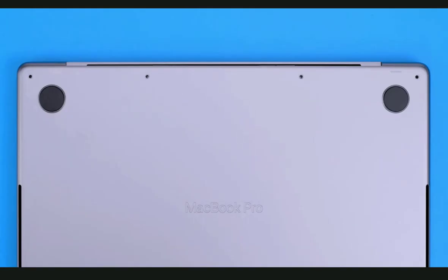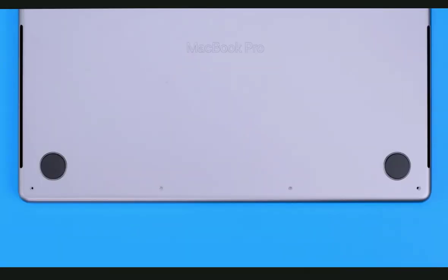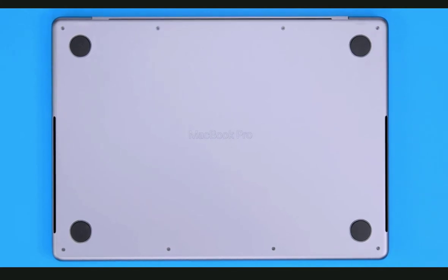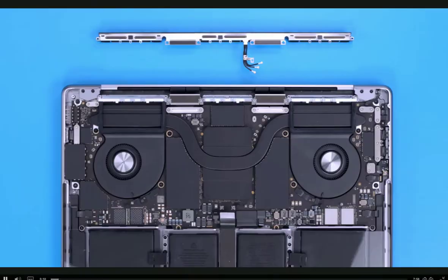Reinstall the four longer pentalobe screws on the rear of the bottom case. Then reinstall the four shorter pentalobe screws on the front of the bottom case. The bottom case is fixed. To verify a successful repair, run the appropriate field diagnostics.